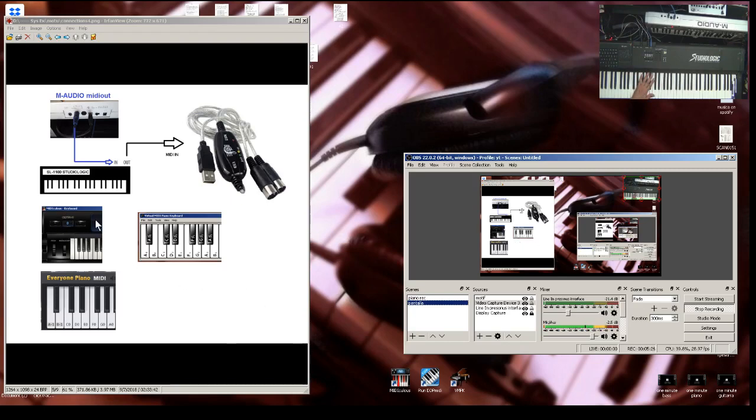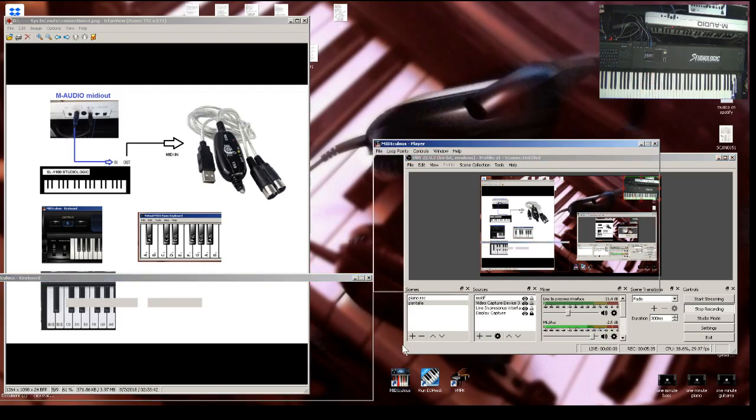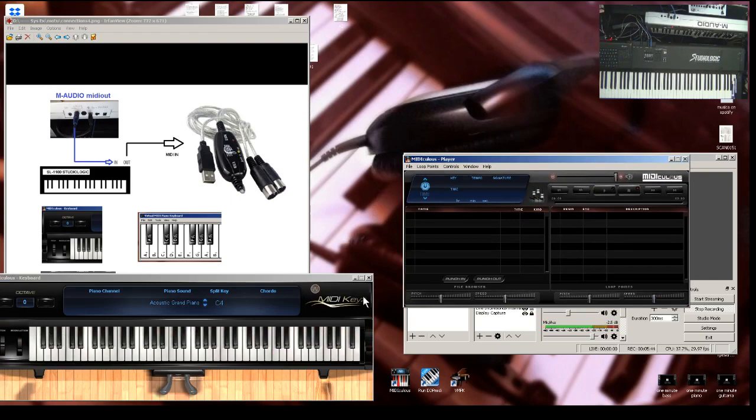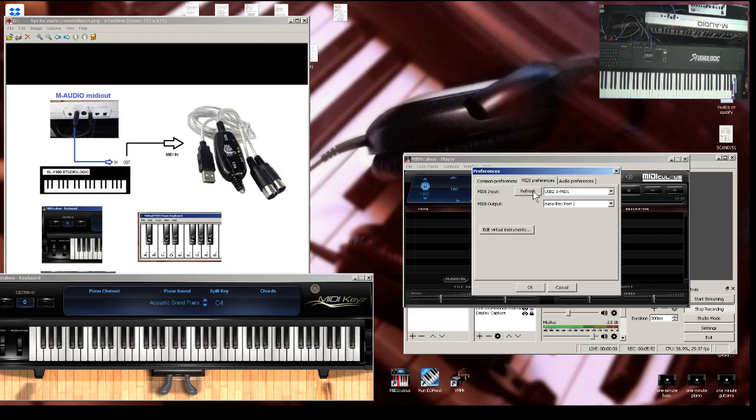Let me open the first one — Midiculous. This is my software of choice, and remember, it's free. Go to File > MIDI Preferences, then hit Refresh just in case. The USB MIDI should appear right here — select it. I like this software because you get MIDI input and MIDI output. The sound I'll send here because I have my sound module connected. Hit OK and there you go.